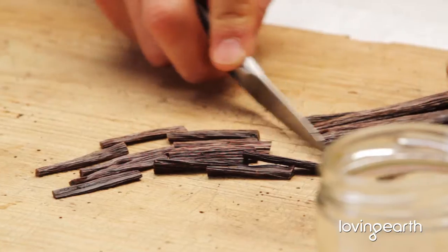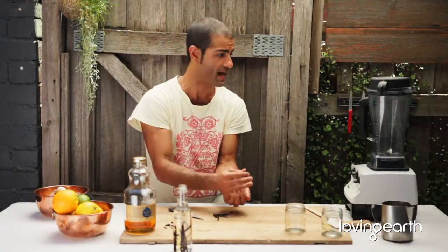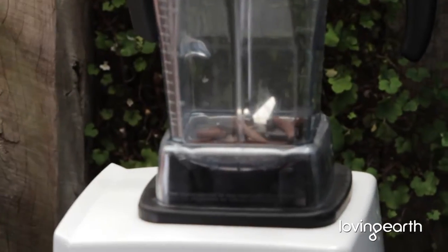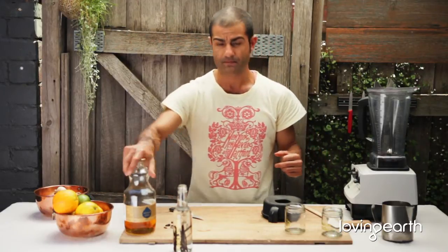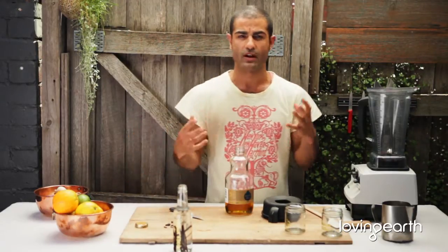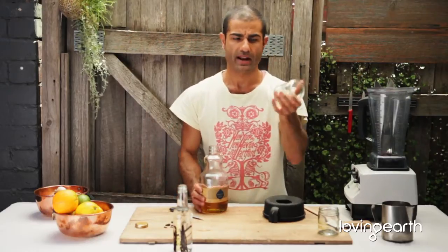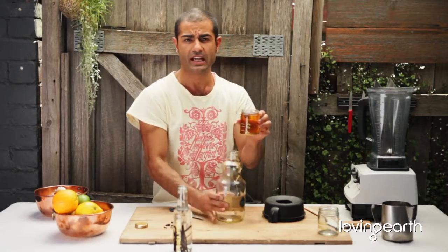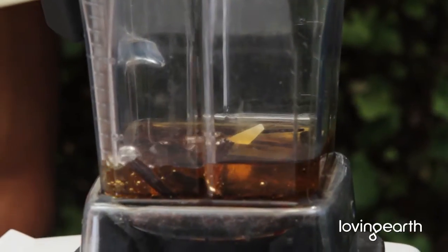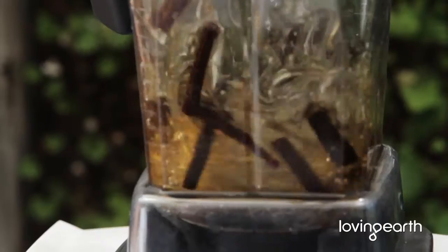Cut the whole vanilla bean up, and if you have any empty vanilla bean shells from the past, use them as well. Depending on the season, if you're making things in winter, add some warm spices like turmeric or ginger — that way you're making a nice warm vanilla bean extract for those kinds of desserts. As a ratio, use about one cup full to about five or six vanilla beans, depending on how strong you want it to be.